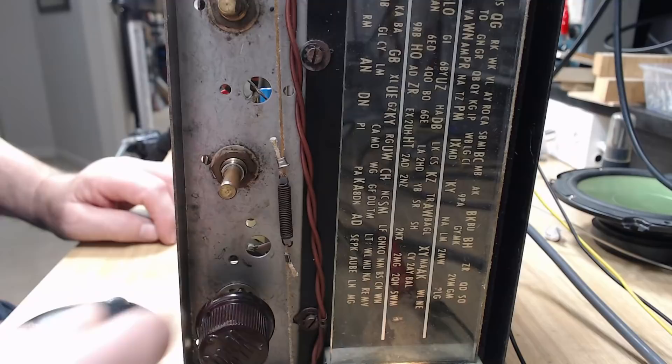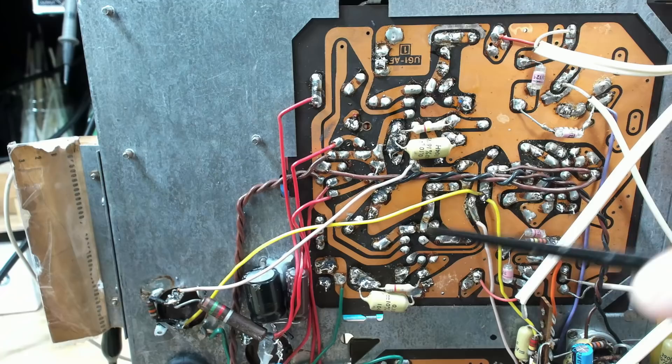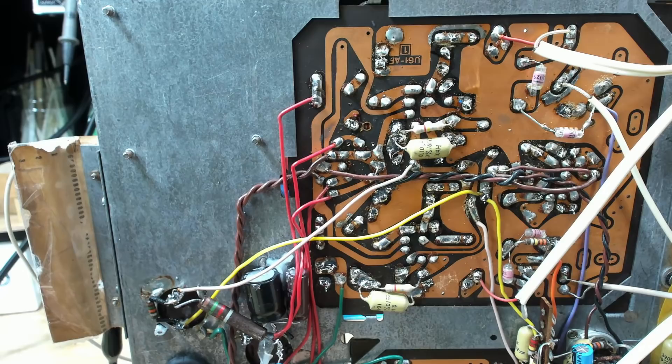I'll put power on again. Looking all right - 26 watts. I'll go to full power, here's the volume, I'll turn it up again. No, it's still got the problem. There's nothing there. I'll check the valve sockets.